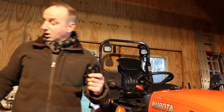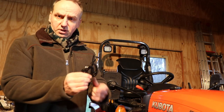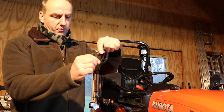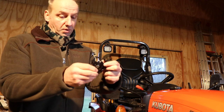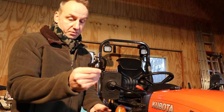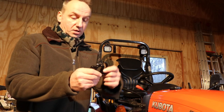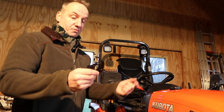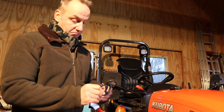This part you can mount in two directions — you can mount it like this, or like this. I decided to do it this way because then I have this hook pointing upwards and I can hang something onto it. I don't know if it will ever be of any use, but we'll see.